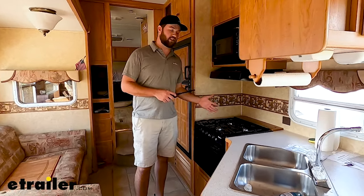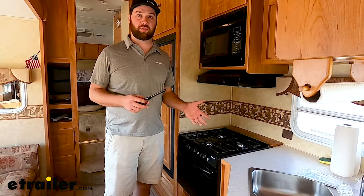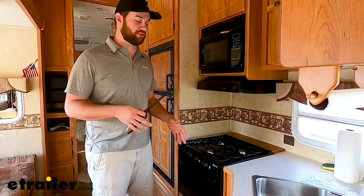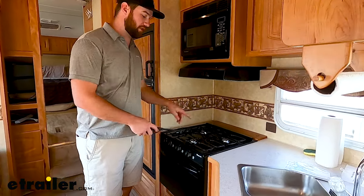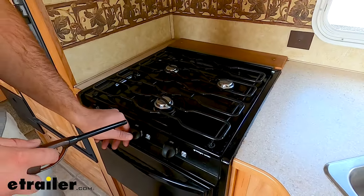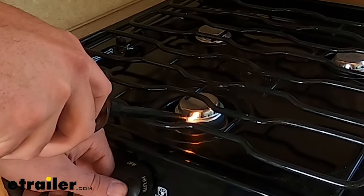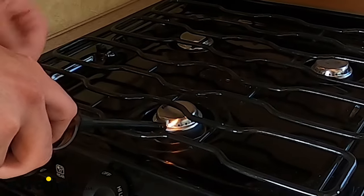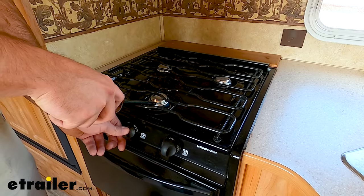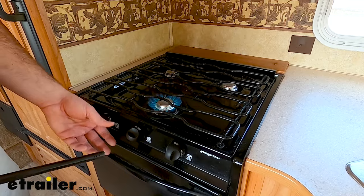To light your stove, it's going to be very similar if you have any other propane appliances in your house or like a fire pit outside. What you're going to want to do is first make sure your propane is on outside, then push the knob in and have your lighter ready. You can use a sparker, but I prefer a lighter because I can actually see the flame. Make sure your lighter is on, push the knob in, and turn slowly until it lights.